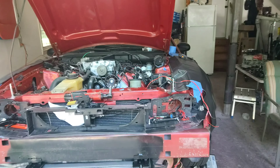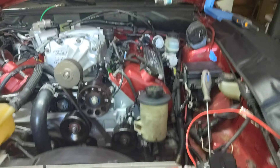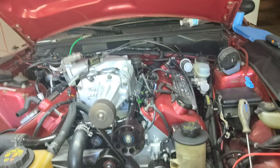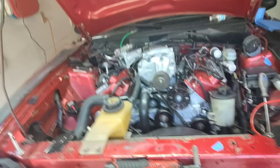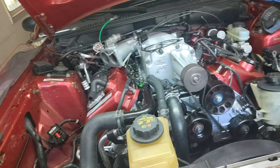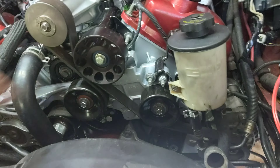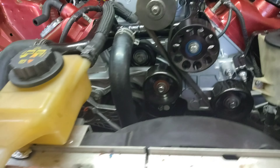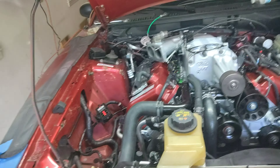Rebuilt heads, and now I bought a whole supercharged system off an '03 Cobra. So this will actually now be finished out as an '03 Cobra engine — everything rebuilt into it that needed to be rebuilt, and if it didn't need rebuilding it was replaced with new, just like all the idler pulleys except for this one, which was pretty new. Everything else has been changed out.